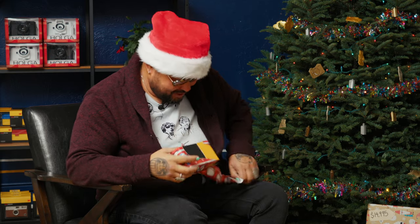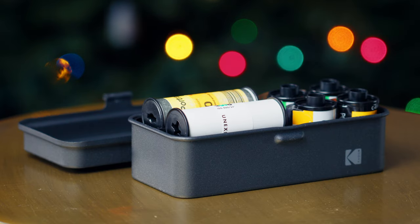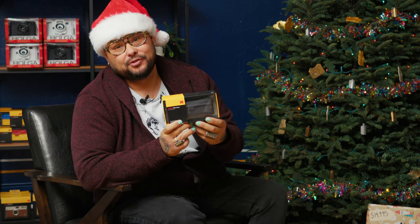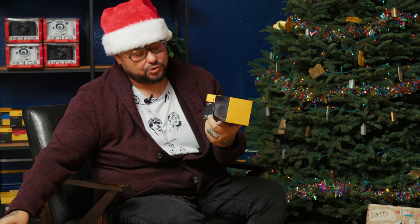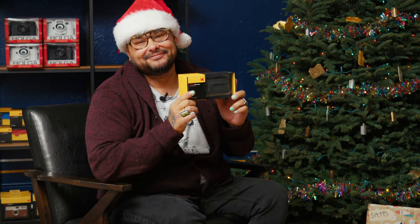This is the Kodak film case that carries 120 and 35mm film in stylish black. This is a great option for transporting and holding your film — and you'll look very cool doing it.